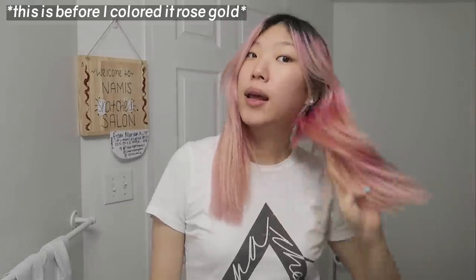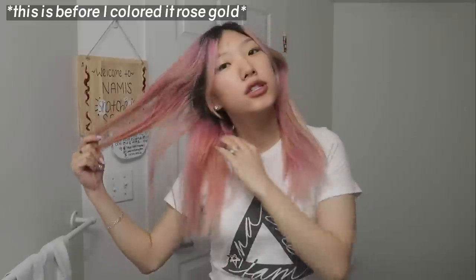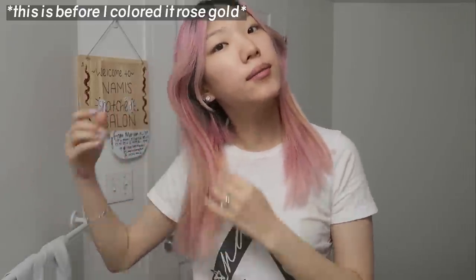Hi, it's Nami and today I want to try fading a little bit more of my leftover red that is in my hair. I thought I would just document it while I'm at it, so let me just show you how much pigment is left in my hair.